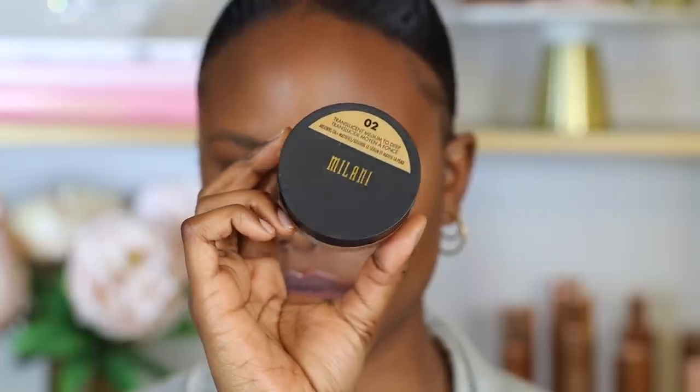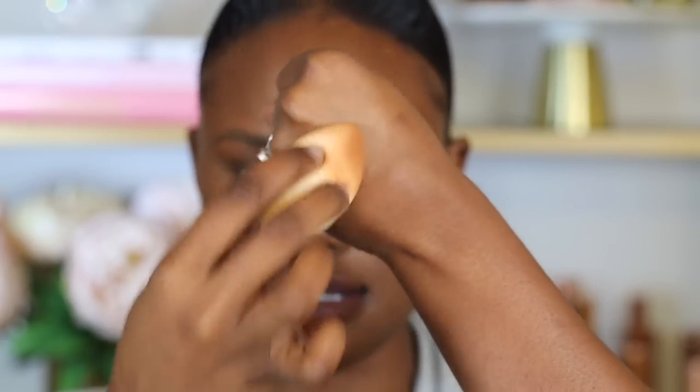Next I'm moving on to setting powder. I got this Milani Translucent Medium to Deep Setting Powder and I'm using that same camel sponge. When I don't know how full coverage a powder will be, I like to press a little bit at the back of my hand to get rid of the excess, then press it right underneath my eyes to set the concealer. This helps prevent using too much — too much setting powder makes your under eyes really dry. I also run the setting powder through the bridge of my nose and my forehead to set the concealer there.